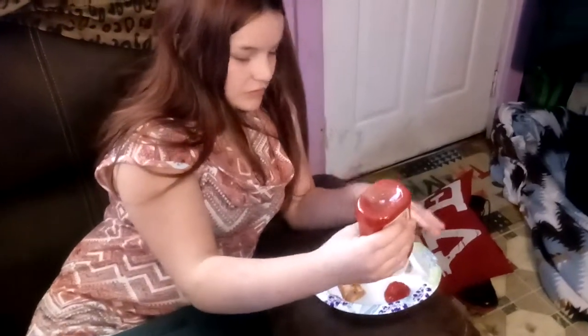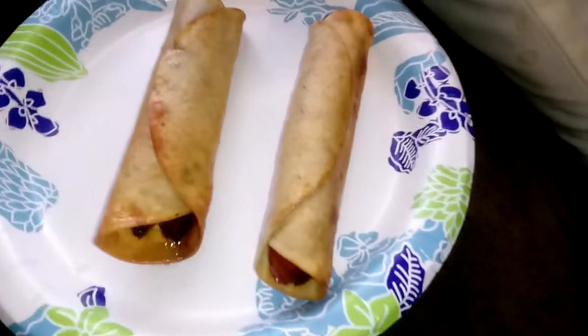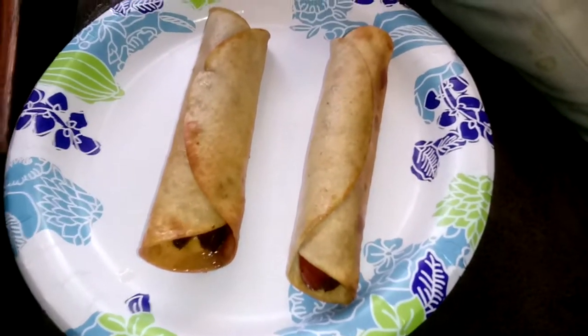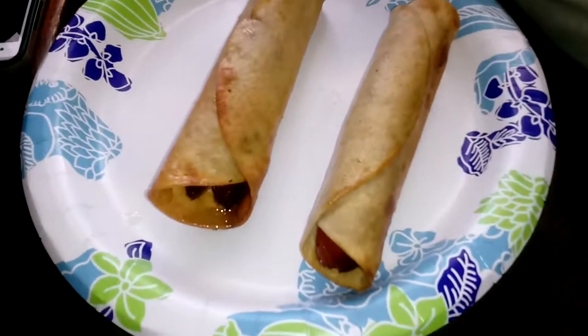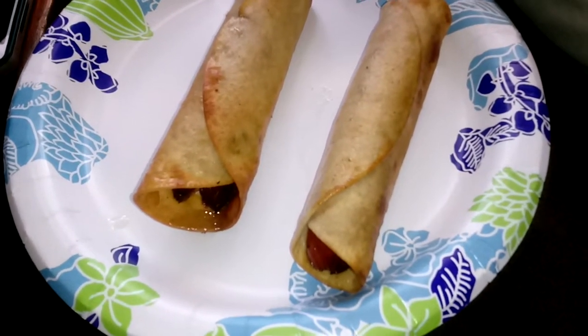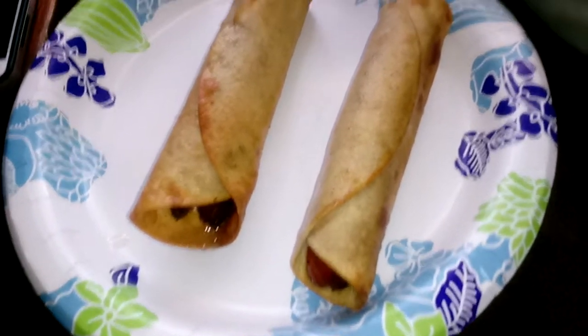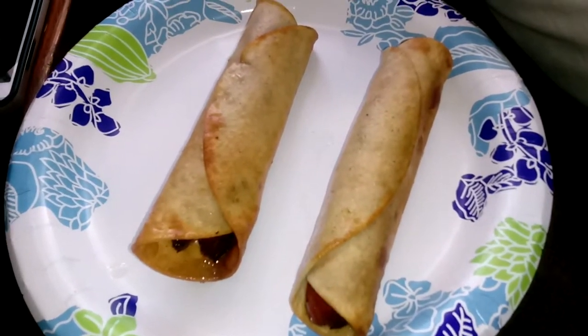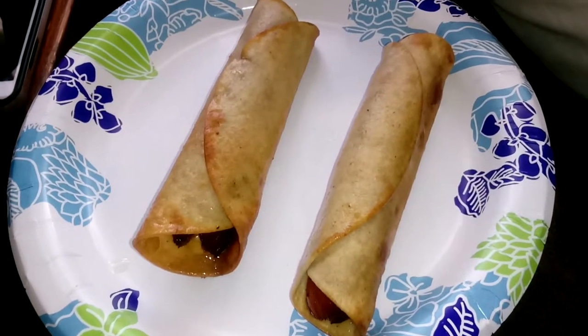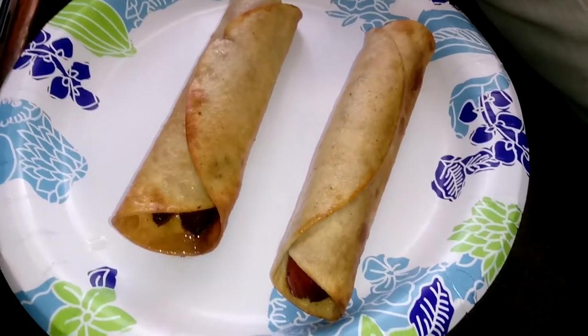I guess it was a hit. They're cheesy hot dog crispitos. Cheesy hot dog crispitos — it's going to be my grandkids' favorite. I saw it on Vicky's channel. Everybody have a good day. God bless. Bye.